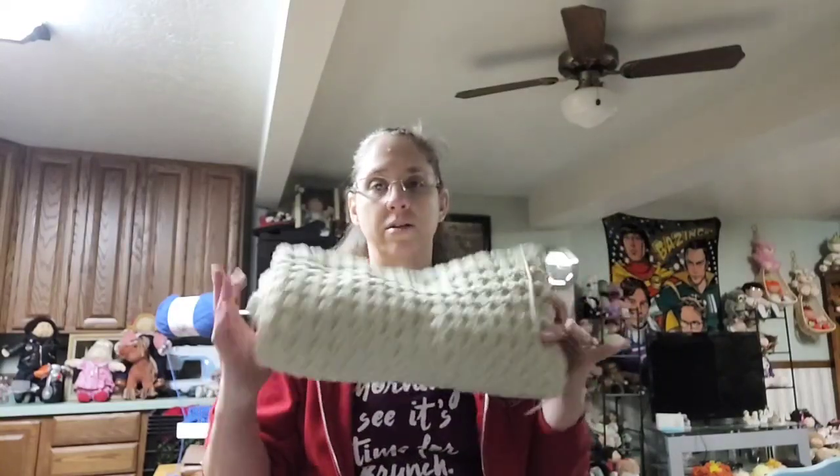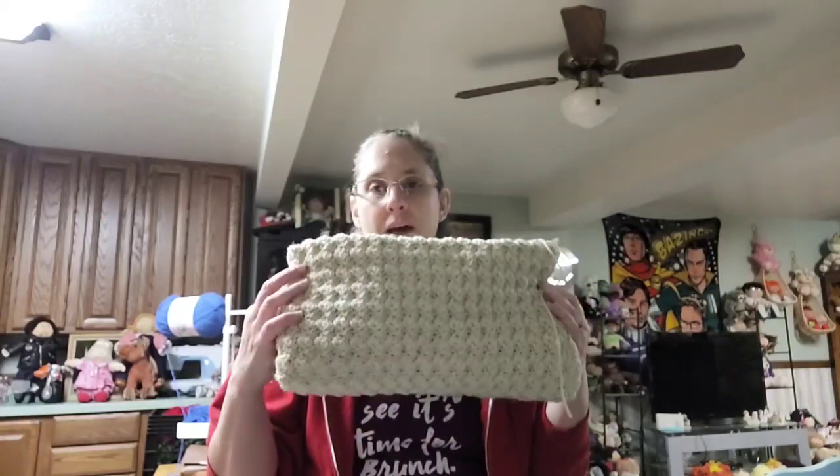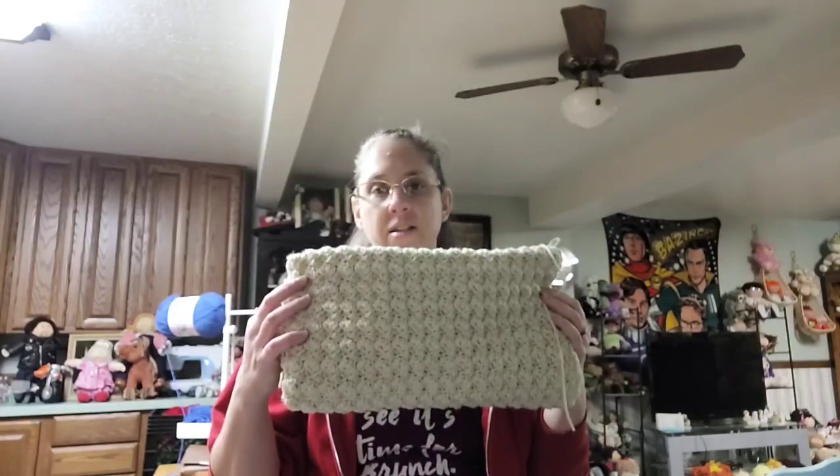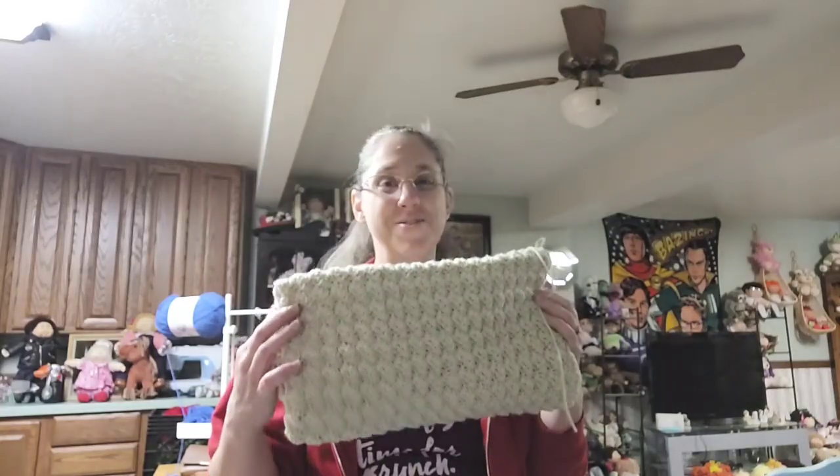So you all have been following my journey on this blanket. I'm going to let you know where I'm at. We're going to spread it down on the table here in a little bit and share some info with you, so stay tuned.